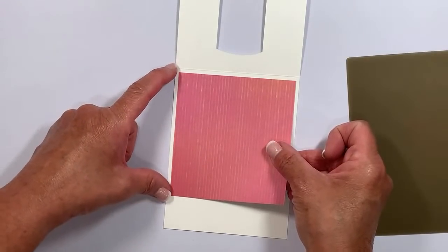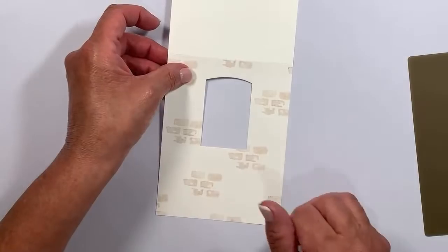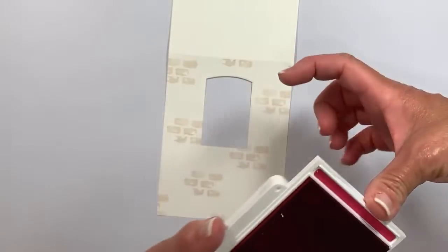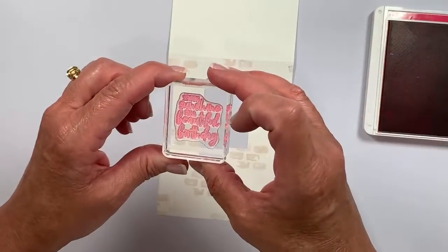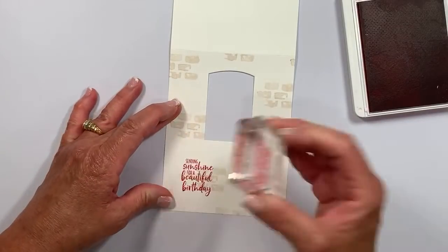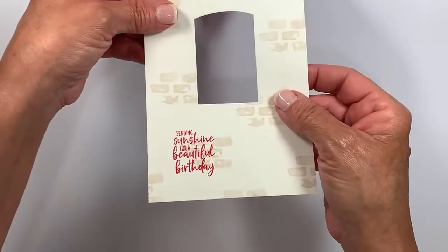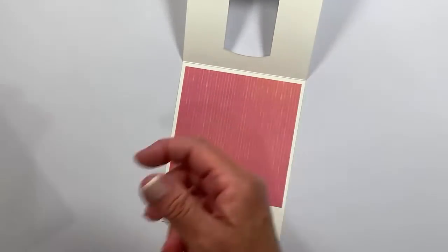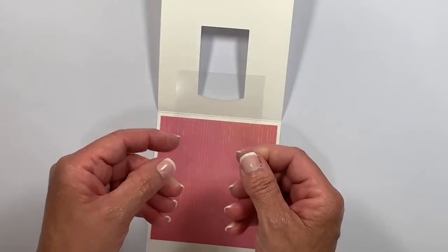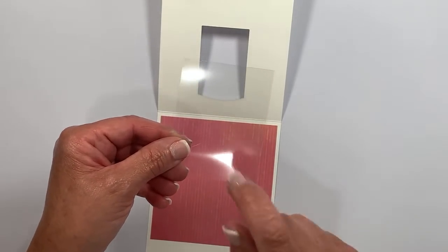While everything is flat, I'm going to add my greeting. I'm switching to melon mambo ink for a big pop of color. From the same stamp set I've pulled out a greeting. Inking it up and stamping it near the bottom — it says 'Sending sunshine for a beautiful birthday.' Because we did the stamp-off technique on the background, the greeting is still going to be very predominant. Now let's get the window in place. I've cut a piece of acetate — called window sheets in the Stampin' Up store — cut to two and a half by three and a quarter inches.